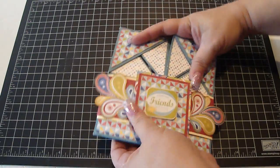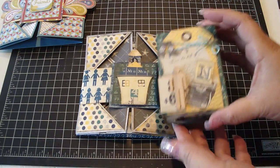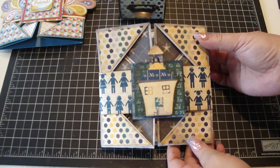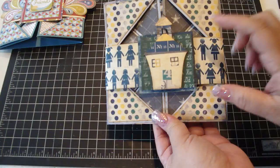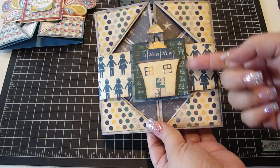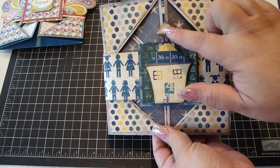You can pretty much create any theme with this card. I made another one — this is for my daughter's teacher. I made a little set for him: a little matchbox with a mini, and a card. This is Authentique's Curiosity Collection — really gorgeous papers that I picked up at my local Hobby Lobby. On the belly band I created a square and added some pop dots underneath. This schoolhouse is a Quick Cuts die I picked up from Scrapbook.com, and I added some stickles on top.